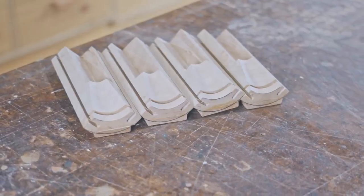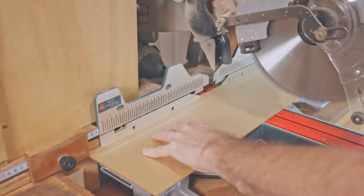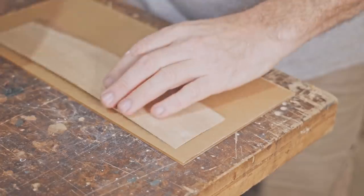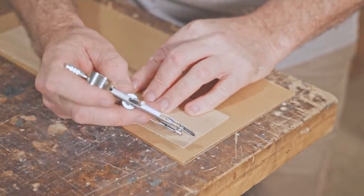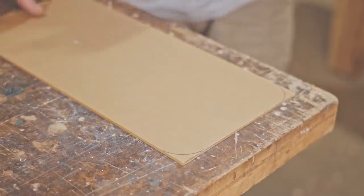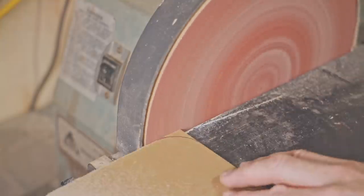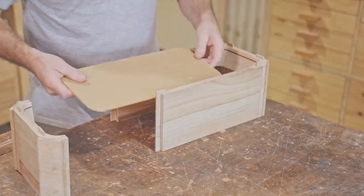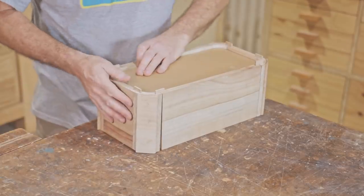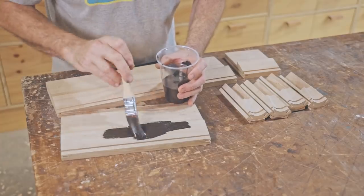That's the grooves done — I'm ready for a piece of perspex. I want everything on the inside of the perspex to be black, so I'm painting that before I put it together.